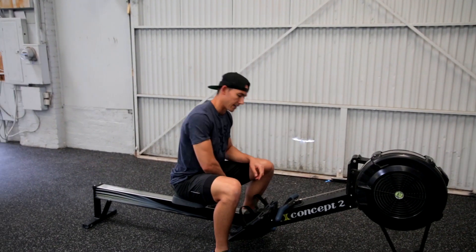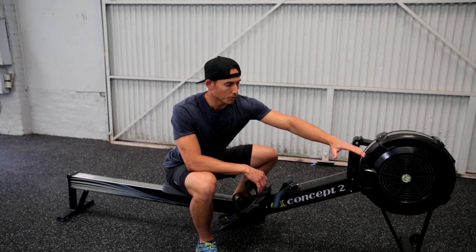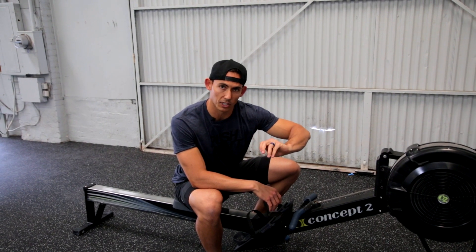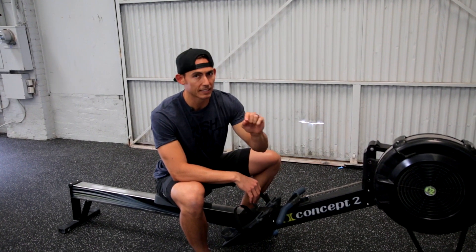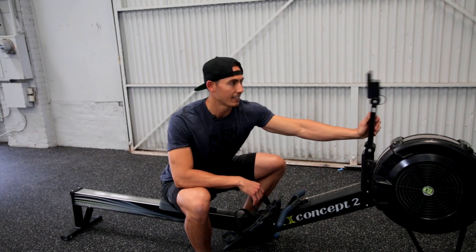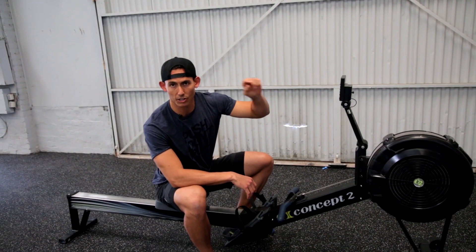Set that low damper setting. If you are used to an 8, 9, or 10, do a little test before the workout starts. If you have some time, get on the machine and lower the damper. Because, again, what we care about is speed of the flywheel, because that is going to impact the monitor and the split.